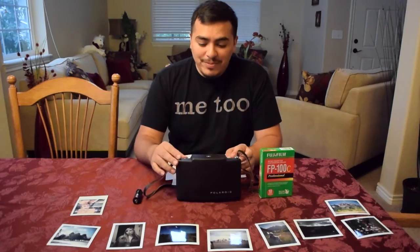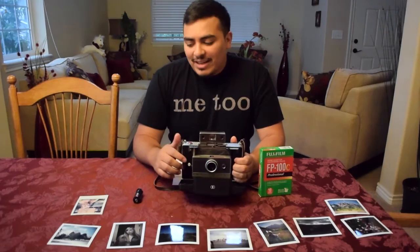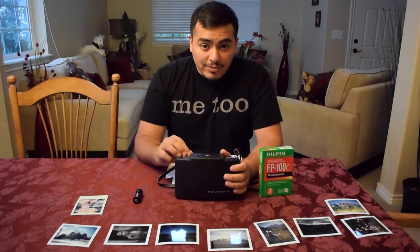This is a Polaroid land camera — it's an instant film camera. What that means is that it develops the film as you take it, so when you take a photo you'll end up with a print within a minute or so. It is the predecessor of the Polaroid cameras that we know and love.